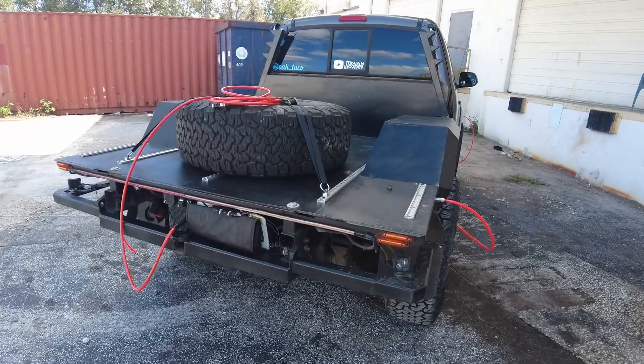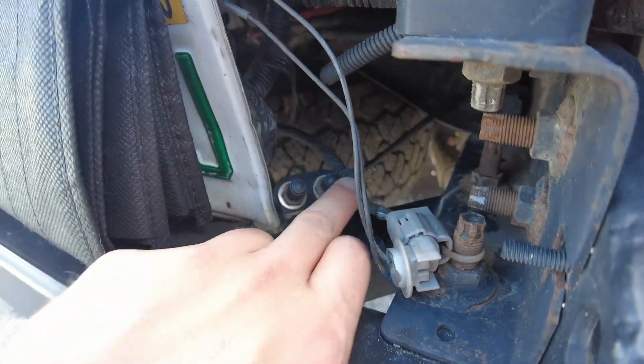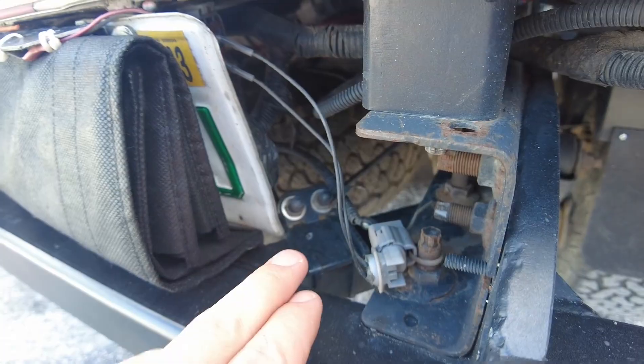Before we get too carried away with this awesome four-corner air system, let's not forget this truck has airbags. There are two Schrader valves right here — that is how you would normally adjust airbags. But this system has something a little bit fancier. Let's go back into the interior.